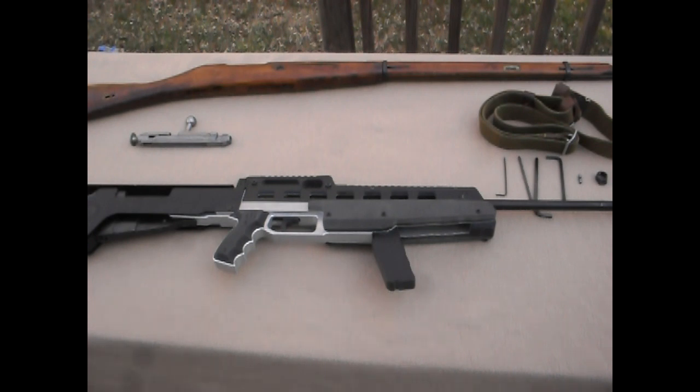I also want it to be able to be returned to its original configuration if need be. I don't actually have a reason to do that, I just like the original one as well. So I'd rather have it be able to return to the original configuration so it still has some resemblance to the original Russian one. Next up, the installation of this stock — it's claimed to be a drop-in stock, which it more or less is.